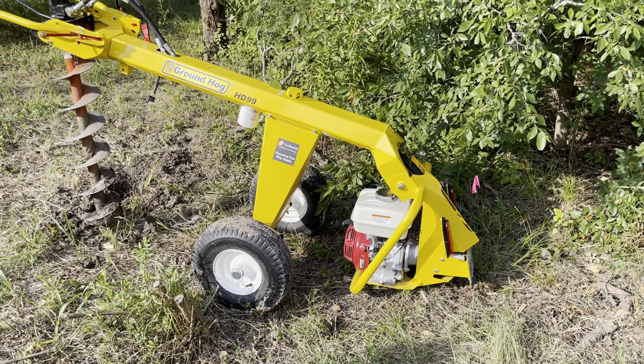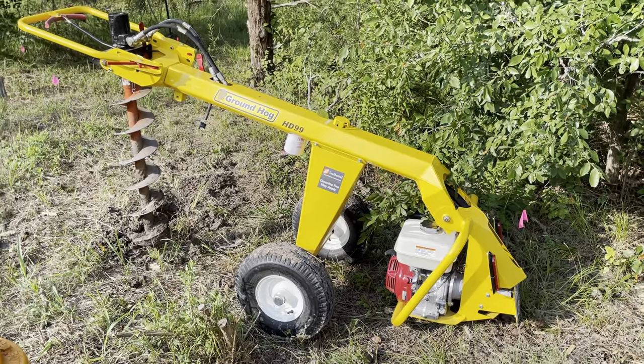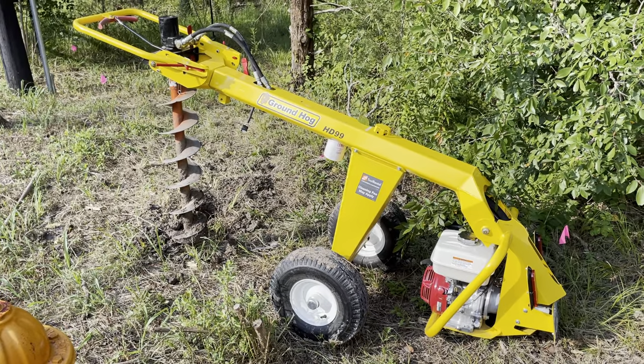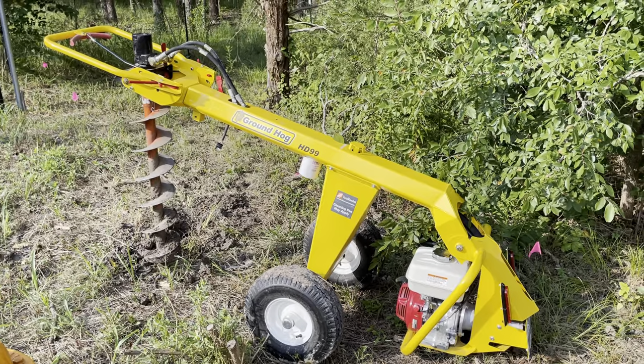If you're going to throw some holes in the ground for a fence post or something else, my advice is to get one of these — and they do have different size augers, bigger and smaller. All right, signing off here. David from Tool School.